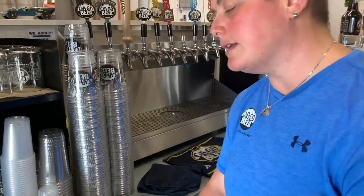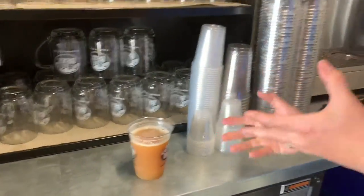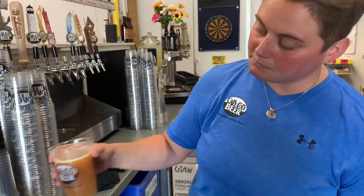They're brewing it in smaller batches now. The reason is so they can play with the different flavors, textures, and haze levels in the beer. Instead of doing a full 60-barrel batch, they'll do a 15 or 30-barrel batch. And it is becoming a top seller.